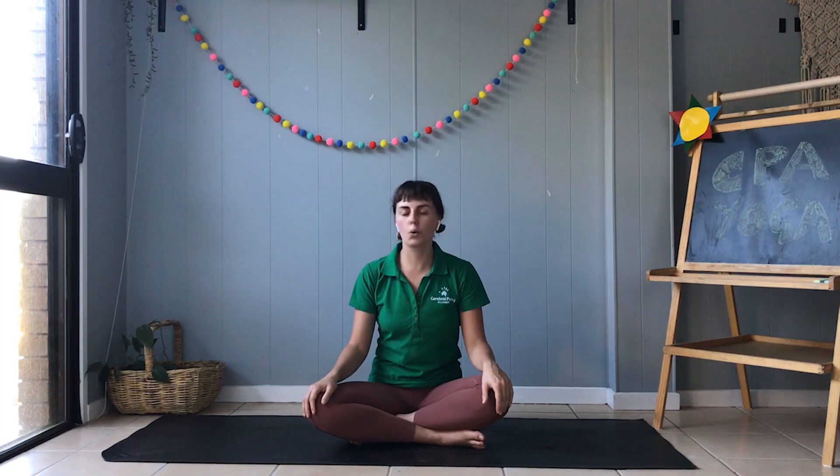Okay, let's start. Big breath in and blow it all out. And again, big breath in and blow it all out. One more time, big breath in, blow it all out.